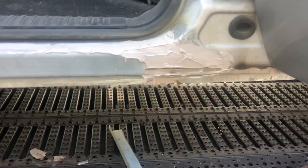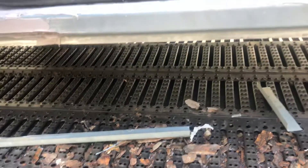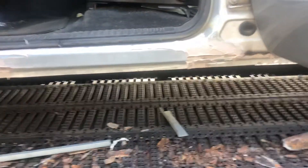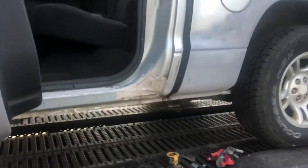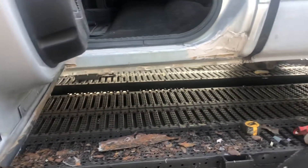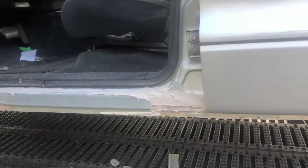Get that sanded down, primer and put a little bit of paint on it — just out of the spray can. That'll hold it until we get ready to paint the truck, and then we'll shoot a little silver in here. If you remember what this truck started out like, you'll see it's come a very long way.